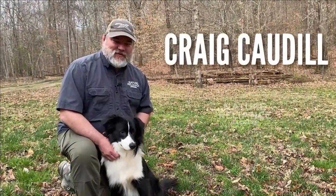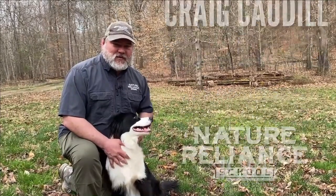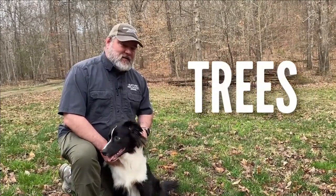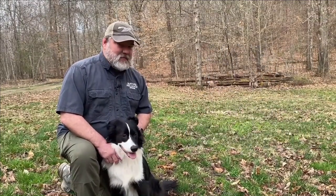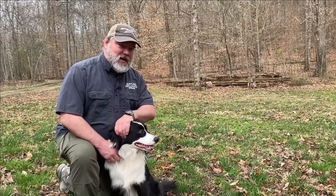Hey everybody, this is Craig Cottle, Director of Nature Blind School. There's all kinds of really cool things that you can see in the outdoors. We're going to be looking at tracks, trees, how to use a map and compass, and a bunch of plants. So follow along with me and Tracker and let's see what we can figure out.